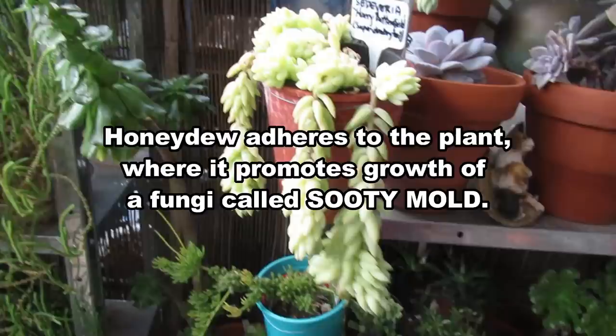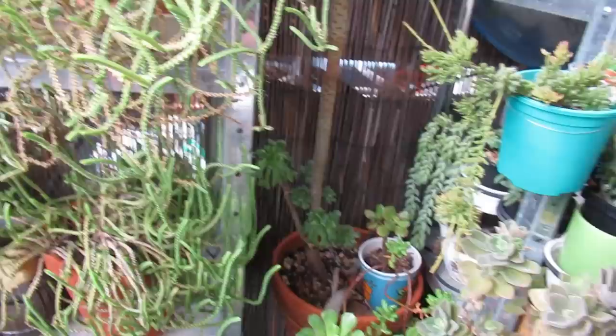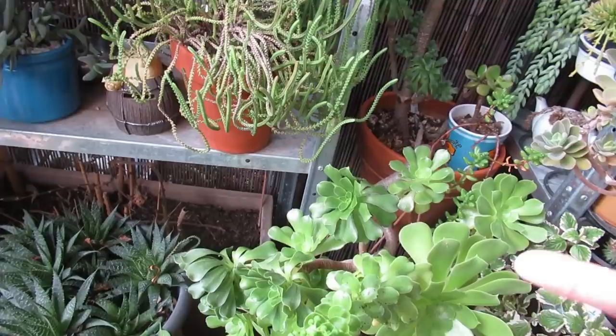This Aeonium is full of aphids or mold. Look — this is the first time I've gotten mold on one, which is very interesting. That's mold. I'm not going to touch it, I'll just chop it off and throw it away. Even this one — it's the inflorescence, the flowering part, that's got it. So it's just a matter of chopping it off.